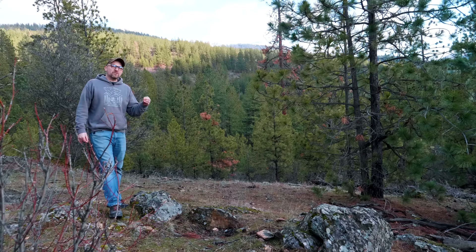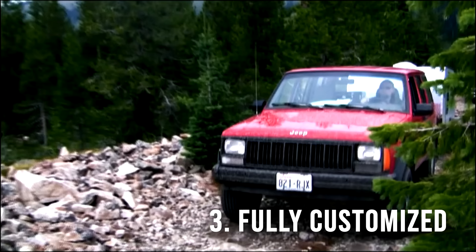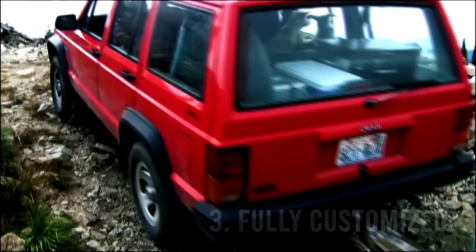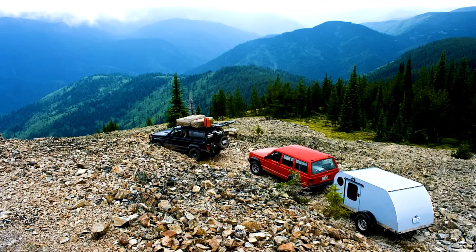Another side benefit to building your own teardrop is that you become a lot more self-sufficient. If something breaks or gets damaged, you know how to fix it. You don't need to call some faceless corporation and ask if their warranty applies — you just buy the parts and do it yourself, and it's so much simpler. Another reason I love the DIY trailer is because you can customize it to fit your camping needs. I'm not in a campground, I'm out in the wilderness. So I can build an off-road trailer or an on-road trailer, customized to fit exactly the way I plan to camp.